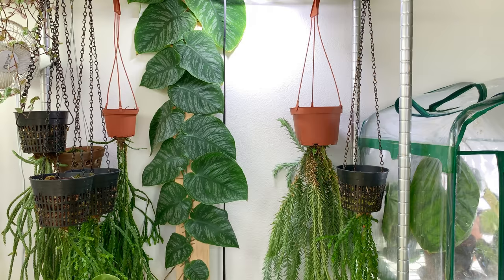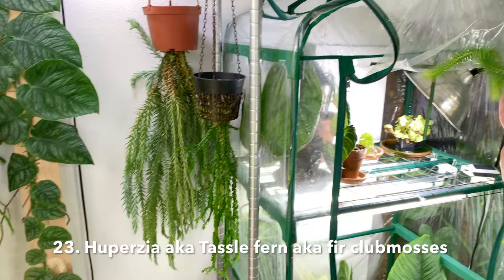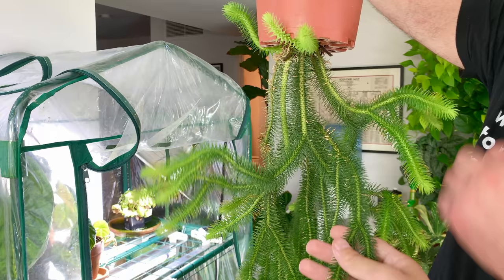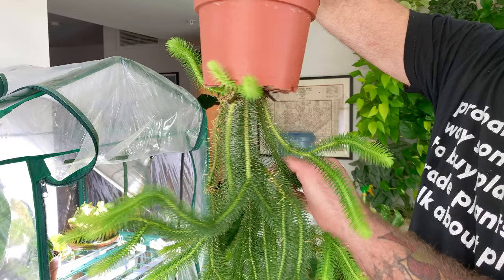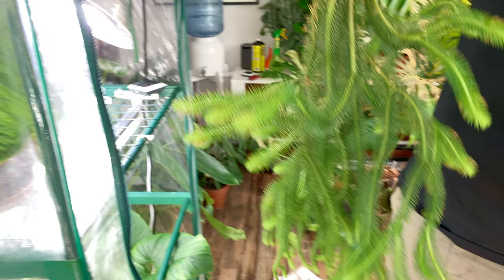The other thing on this shelf that's a favorite of mine - I love huperzia. Some people call them tassel ferns. That's what all these guys are. They're really, really tactile. I love touching these guys. Oh, they're like a Christmas tree kind of. They all feel a little bit different and they hang upside down. This one smells like a pine tree almost. These guys like a lot of humidity. They are epiphytes, so you'll see them in several different hanging baskets where they're actually hanging upside down.